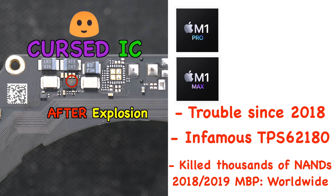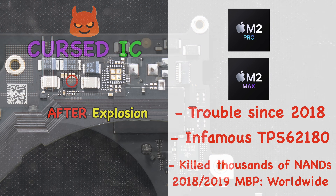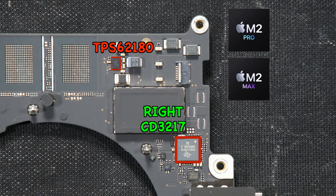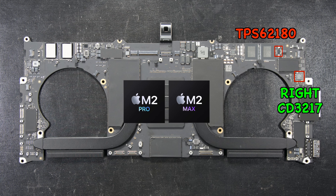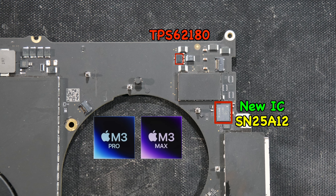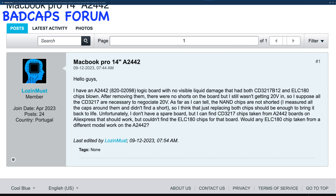So far, all recorded cases have been on the M1 Pro and M1 Max in the 14-inch and 16-inch MacBook models. But on newer models like the 14-inch M2 Pro, they are still using the TPS62180 IC to power the right USB-C port. This also applies to the 16-inch M2 Pro and Max model. Unfortunately, this same booby-trap IC can still be found on the newest M3 Pro and Max in both 14-inch and 16-inch MacBook Pros.